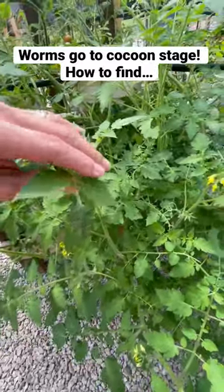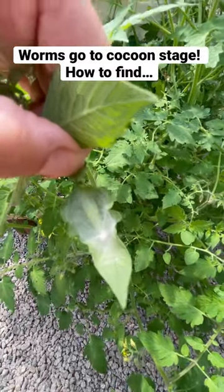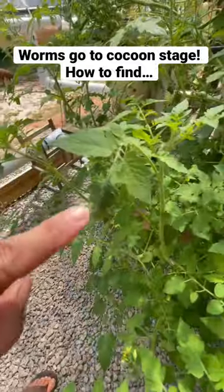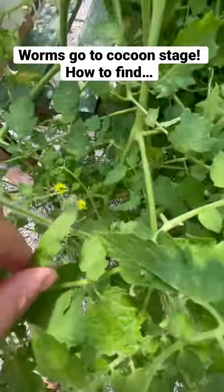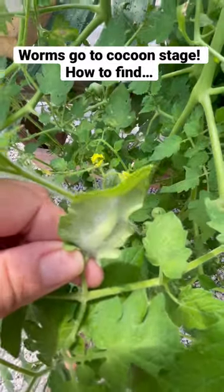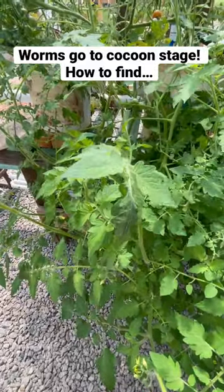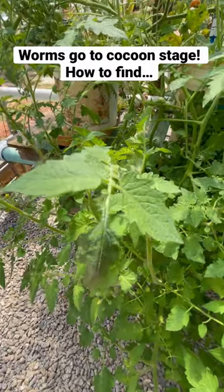Wanted to show a quick video about tomato hornworms and how to find them when they're getting ready to go into their little cocoon stage. You can look at the leaves and see that they're curled under. I see another one right here — same exact thing. So that is one way to tell that there are little worms nesting in there and going to become something else at some point.